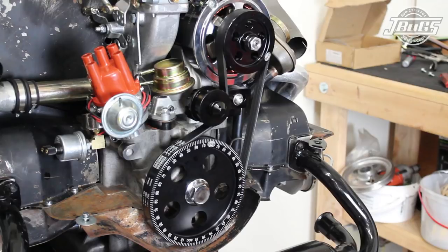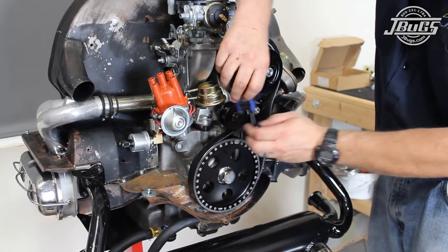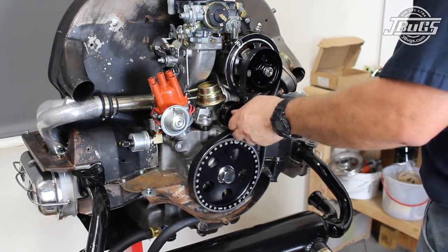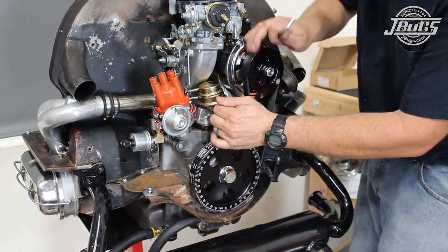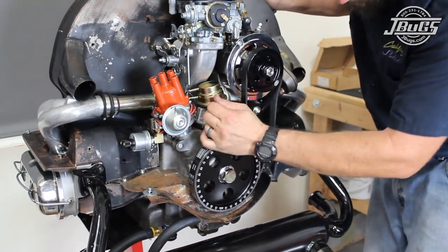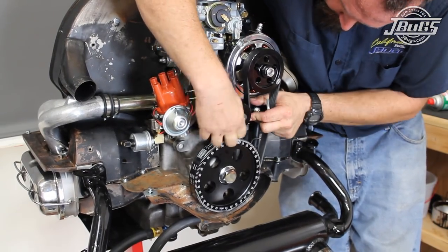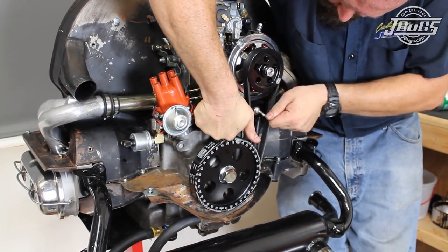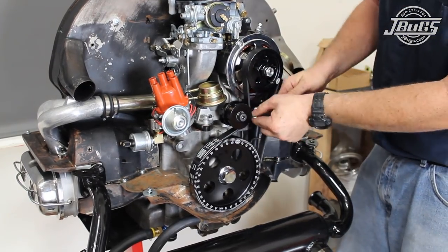The tensioner pulley bolt has a decorative cap that is held in place with an allen set screw. With it removed, the bolt can be tightened to the bracket and the cap can be set back in place. The bracket is adjusted by loosening the two allen screws and sliding the pulley and bracket towards the belt to tighten. With the belt tight, the two bracket bolts are tightened.